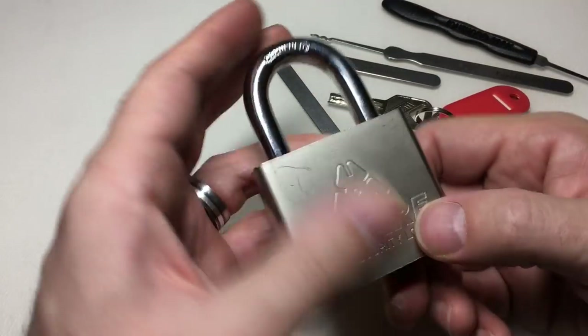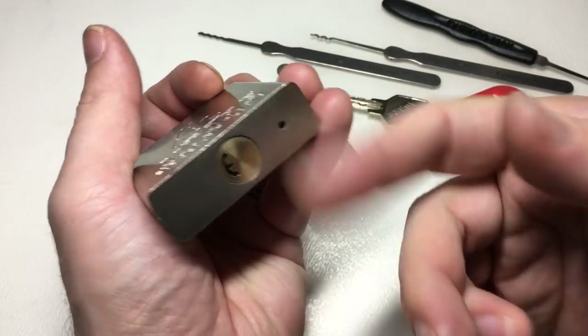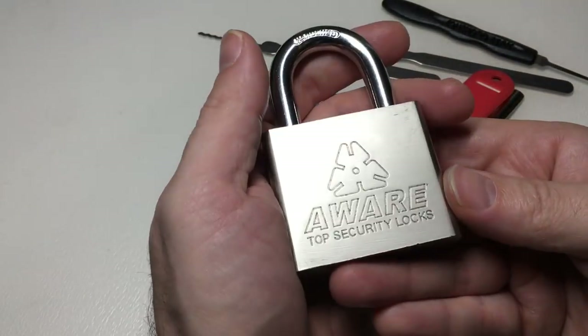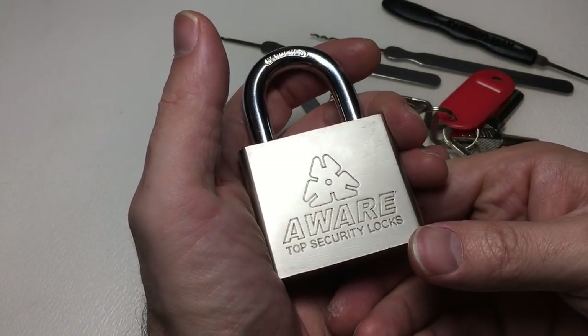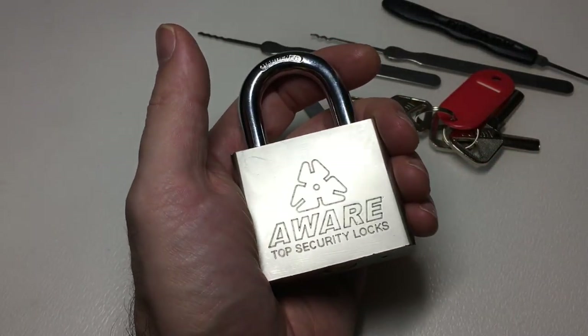In conclusion, just be aware that when you see a lock which actually looks quite nice — it has a fancy keyway, even a ball bearing mechanism, and it says 'hardened' on it — if it's really cheap, sometimes you get what you pay for. All right, I'll see you next time.